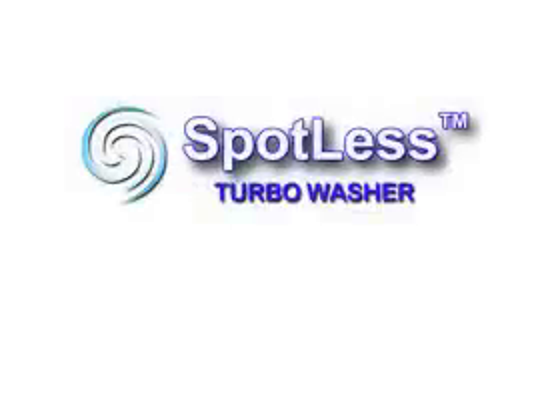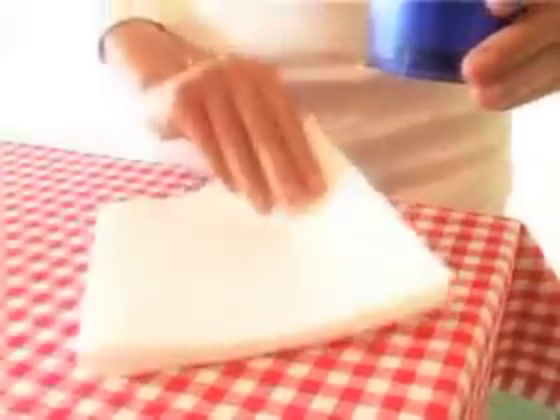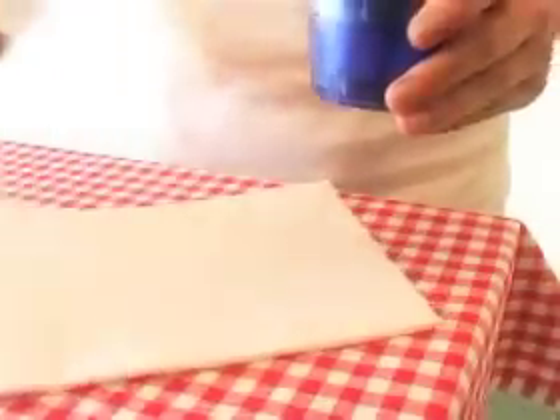Spotless is a clever new way to remove stains from clothing, furniture and carpeting. Stains always seem to show up when you least expect it. Spotless removes stains from clothing without use of lots of water or a washing machine.